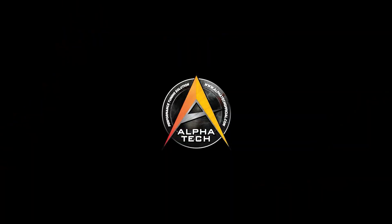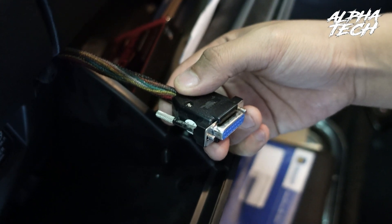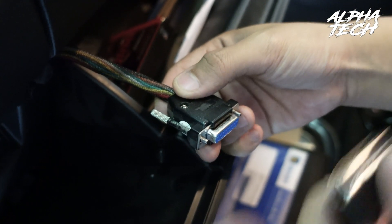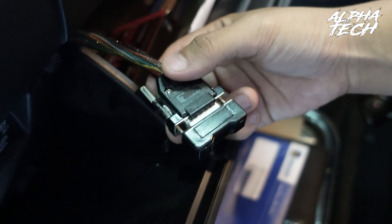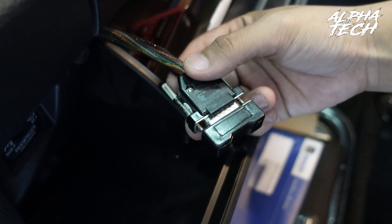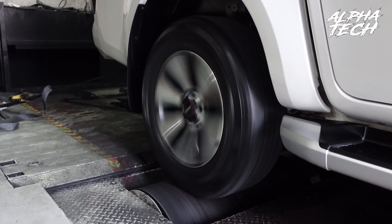Let's see after we install the Superstorm ECU and tune it, how many horsepower we will gain from the standard car. For the first run, we will test the standard car for everyone to see. I will plug the inlet, run and test the original horsepower to see how many horsepower we have right now.